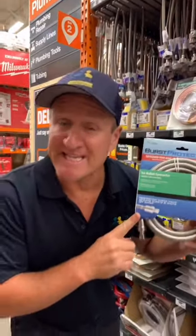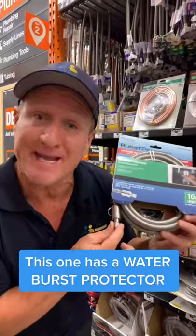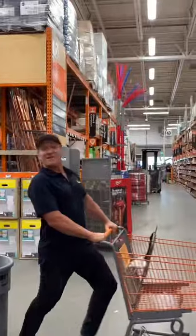The reason I like stainless steel: fewer leaks, easier to install, and it has an automatic shut-off in case there is a leak. See you on the next one.